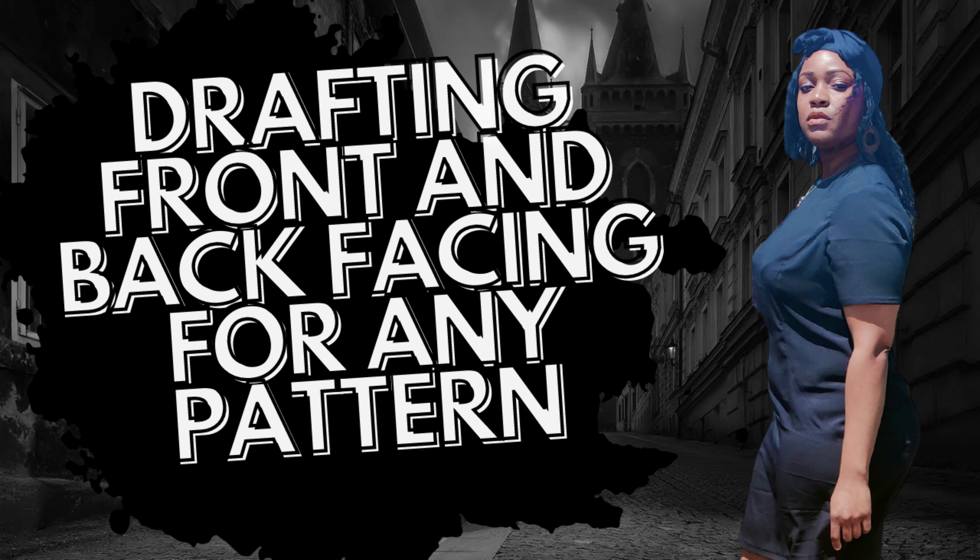I'm also going to show you how, if you do not want to do lining and want to alleviate the lining, you could just draft front and back facing. And the pattern I'm going to use actually has sleeves, but I'm going to show you how to draft armhole facing to alleviate using bias tape. I always opt to create facing pieces, and I'm going to show you how to create armhole facing two different ways.